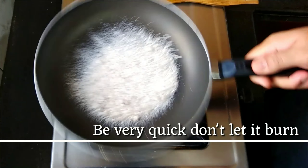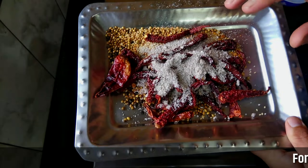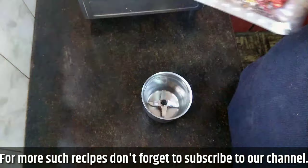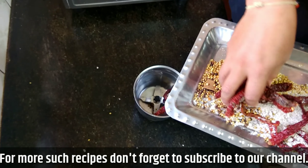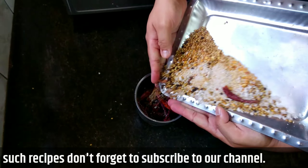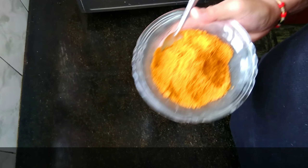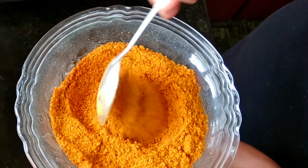Work it out very quickly, don't do too much. We'll add this to the plate and leave this mixture to cool. Then we'll make a fine powder out of it. Now the mixture is well cooled - let's add this in the blender and make a fine powder out of it.